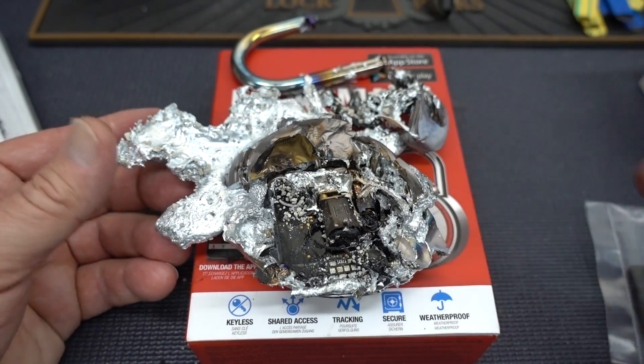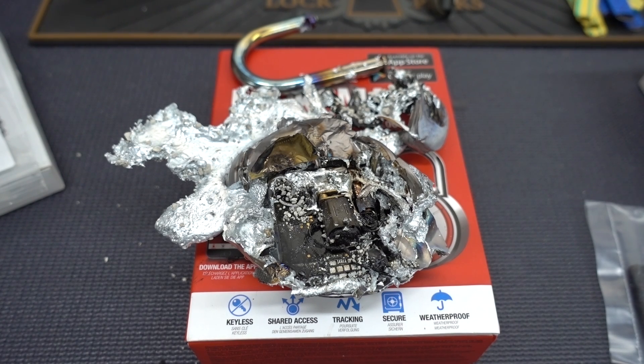Very cool. So guys, zinc is not the metal of choice to make your locks out of. This served absolutely no practical purpose other than being kind of fun and kind of entertaining.